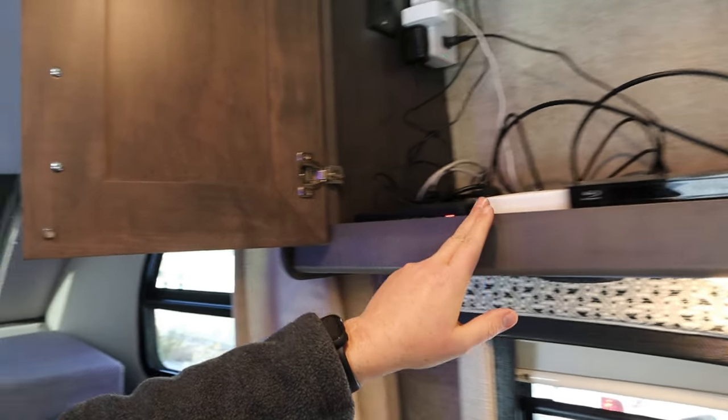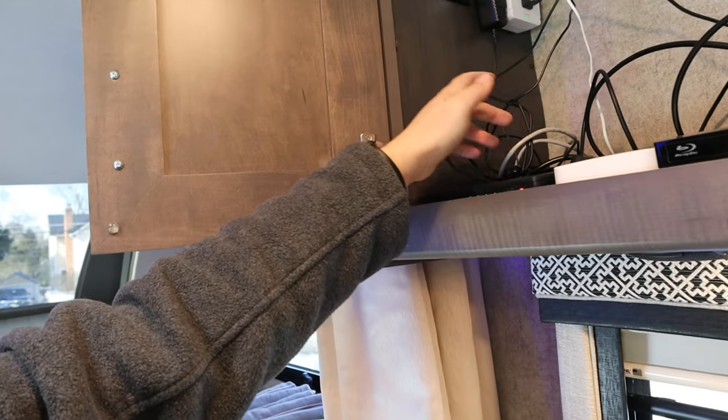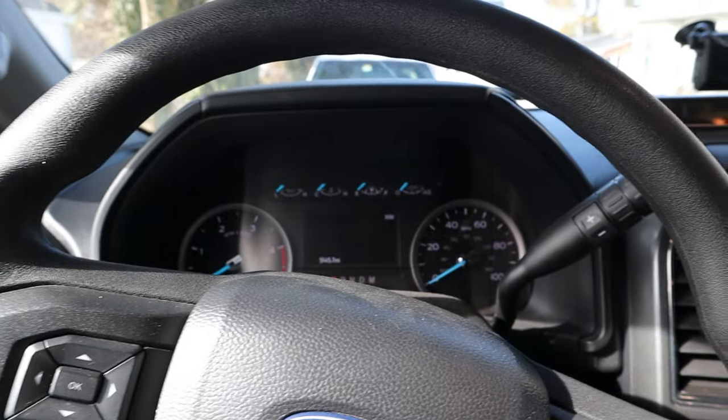If you want to hook up a DVD player — mine didn't come with one — I installed an HDMI splitter. What this does is take one input and send it to the three TVs we have in the rig. When you play something, run an HDMI cable into the input, then change the source. Every rig is a little different, so figure out whether it's source one, two, or three.